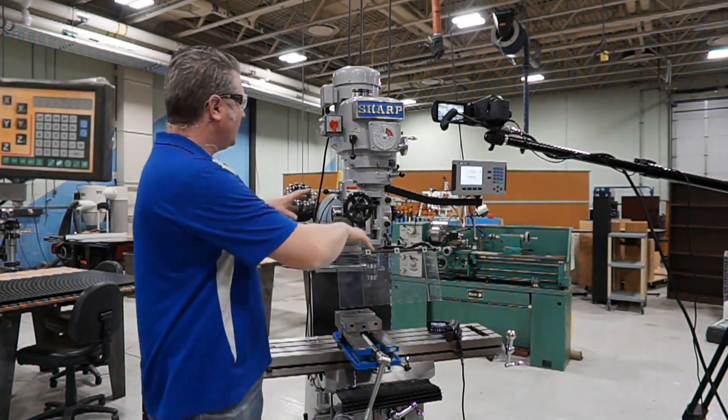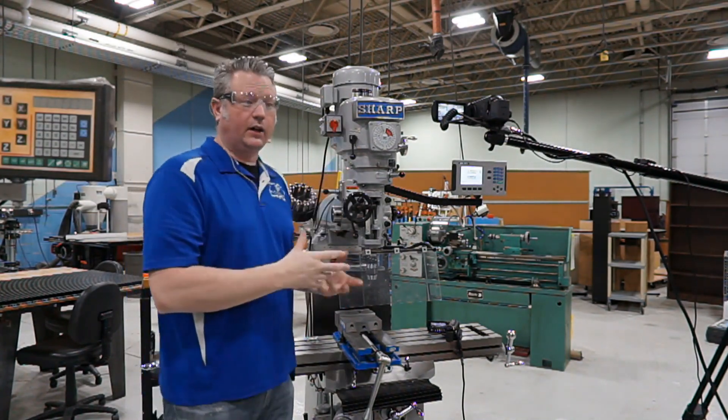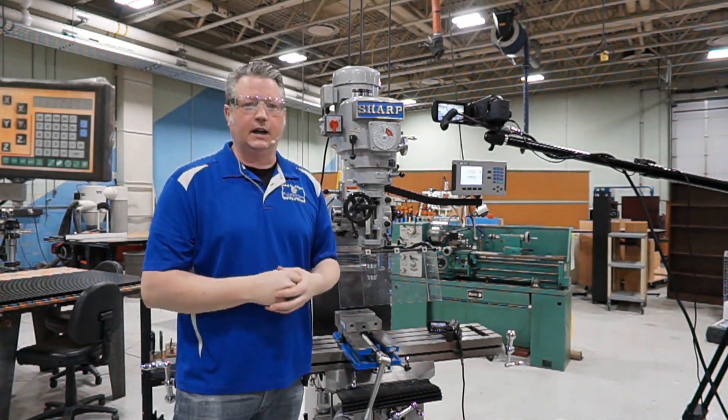We'll have a lot more videos to come on all the other parts of the mill and how it's run.